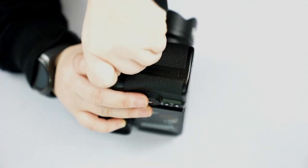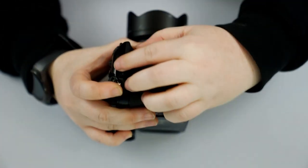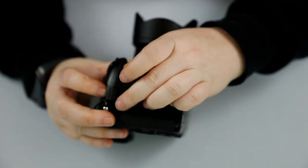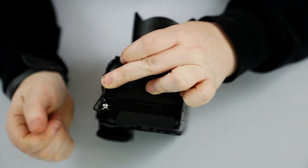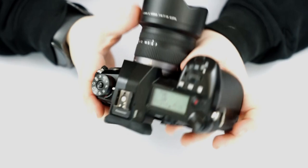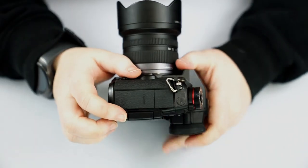We also have a little door here which is for our remote control. If you wanted to use a wired shutter release, this is what you would use for that.